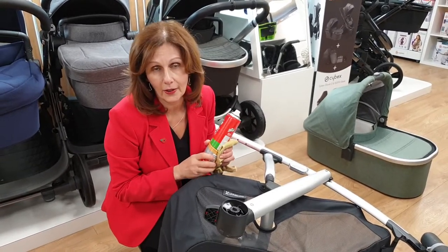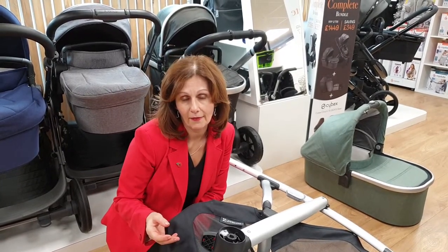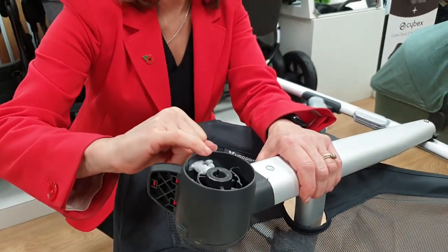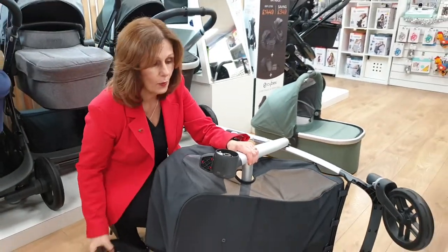If you don't have proper silicone lubricant, you can use a can of furniture polish, but it must be a silicone-based furniture polish. Literally just do this a few times — you can actually leave this lubricant on, it won't do it any harm.